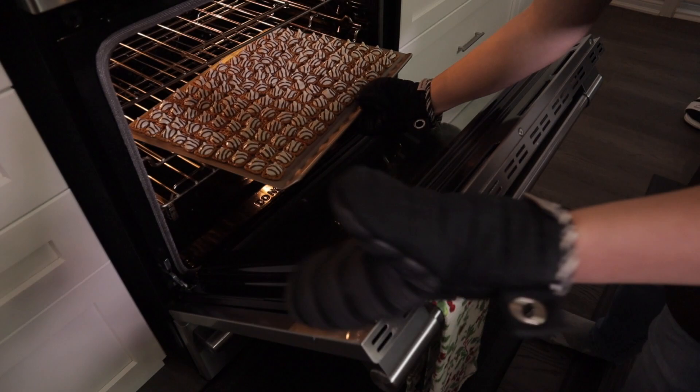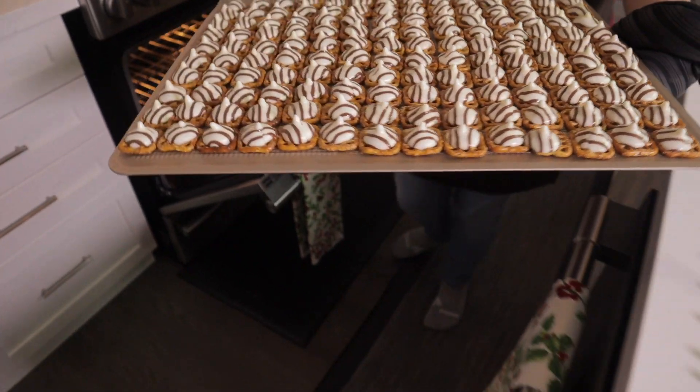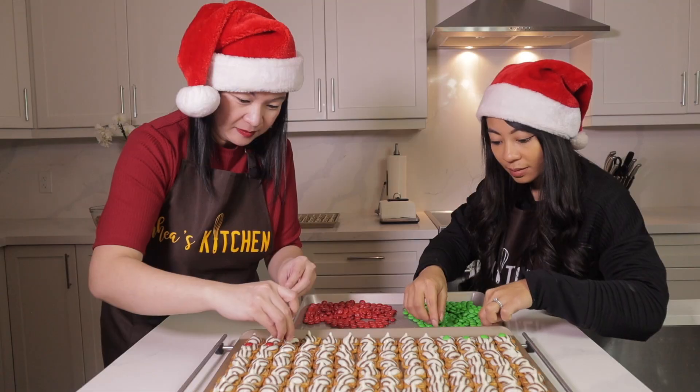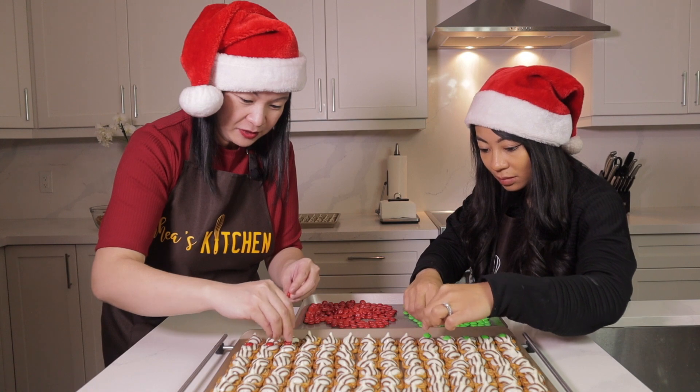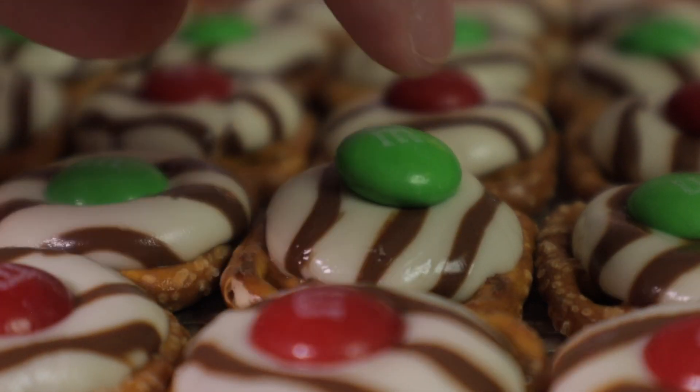Okay guys, I think we are ready. Here we go — we're going to put it here. We have to work quickly and put our M&Ms on top.